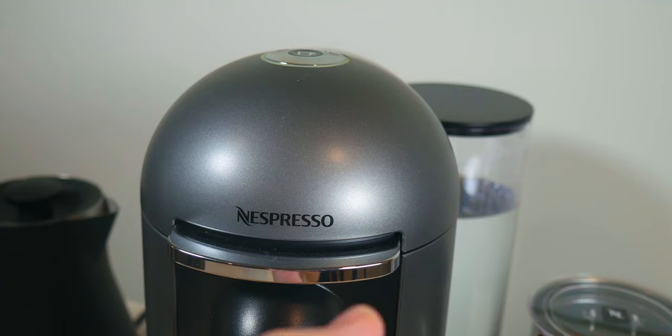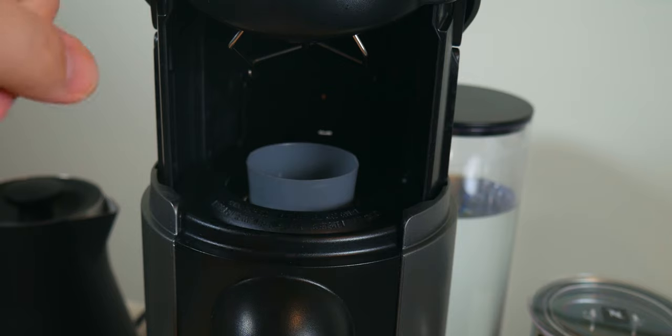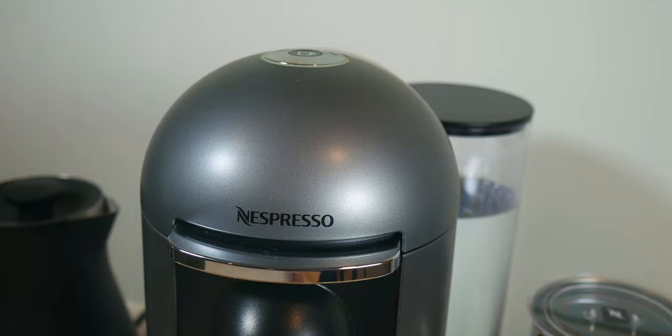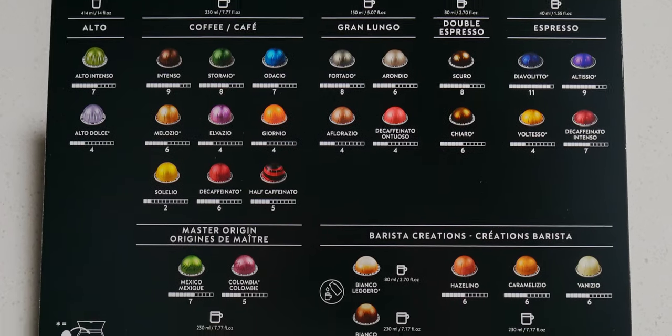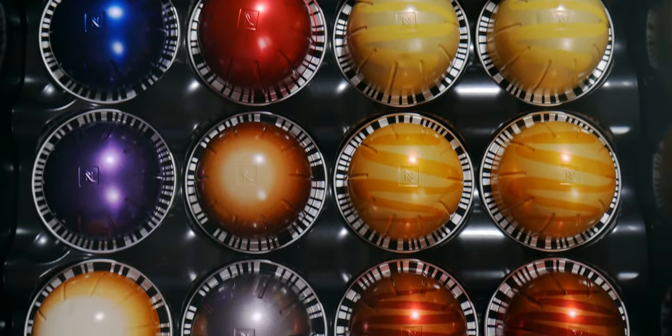If you want to keep the machine clean, push the front door open again. It will actually slide the capsule out and into the disposal container on the back of the machine, and then you can just close it back up. The kit that I got actually included a starter kit for the capsules, so I got to try out many different flavors as well as different sizes.